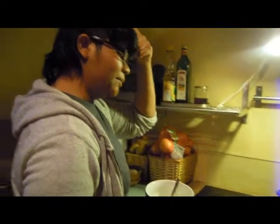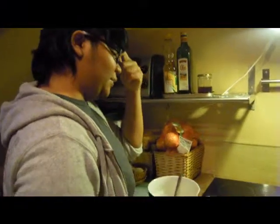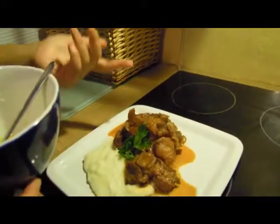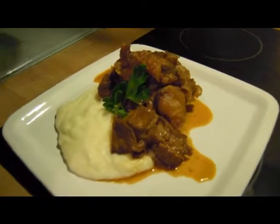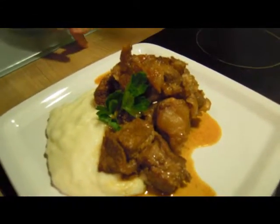I've already plated the Ossobuco and this is the final product. You can see the sauce is kind of runny. I should have left it in the oven probably for about another hour because I forgot that it was such a huge serving.